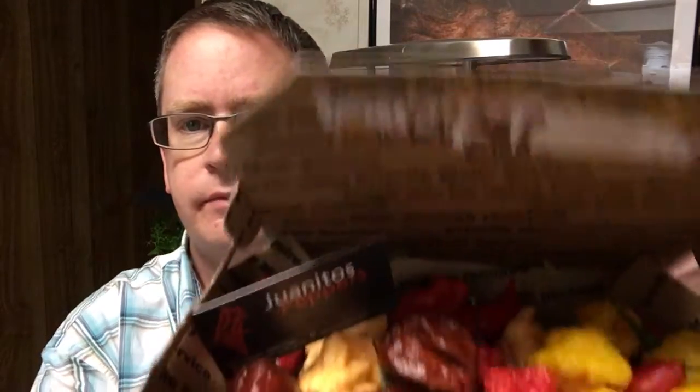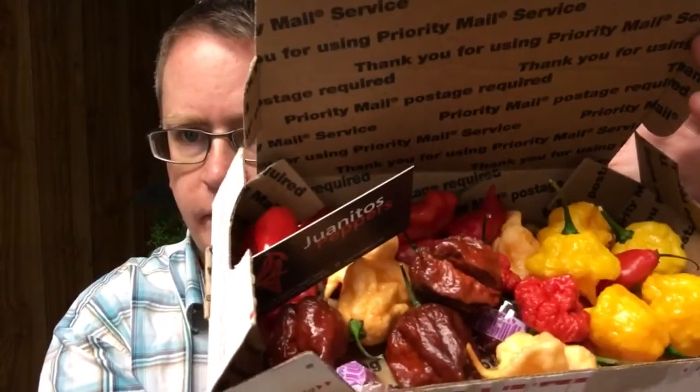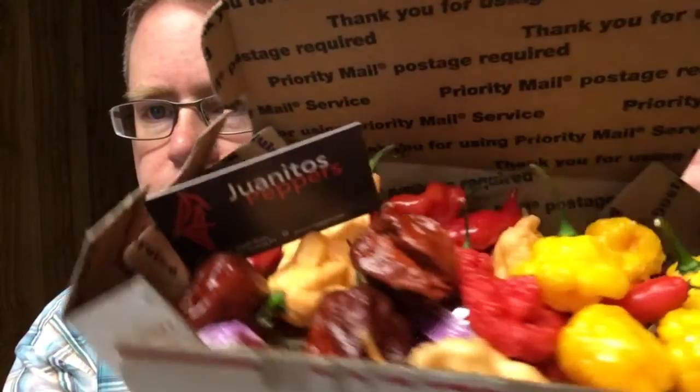Hi, this is Peter Stanley. I got a pod test today and I just received a box from Juanitos Peppers — some very nice looking peppers in there, so I'm looking forward to reviewing some of these.